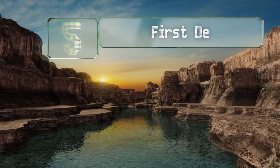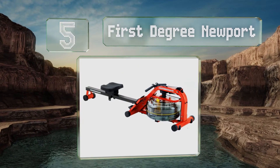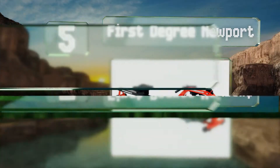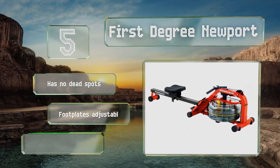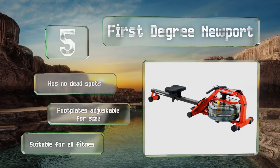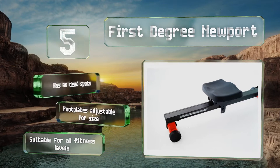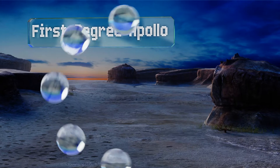Halfway up our list at number five, the First Degree Newport has a ribbed internal tank that replicates the catch you get when you first dig into the water to begin your stroke. Unlike machines that rely on air resistance, it doesn't make any annoying whirring noises. It doesn't have any dead spots either, and the foot plates are adjustable for size. It's suitable for all fitness levels.